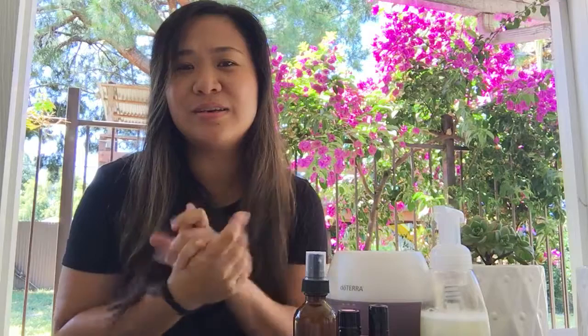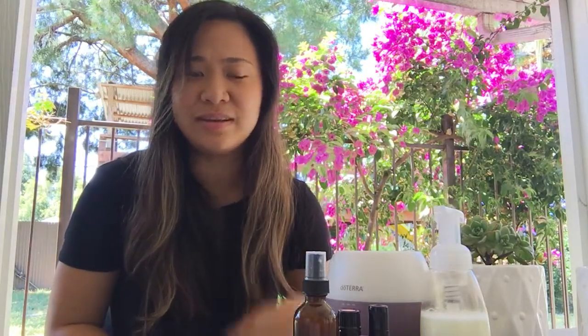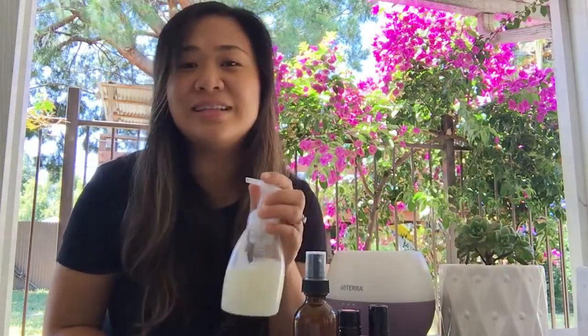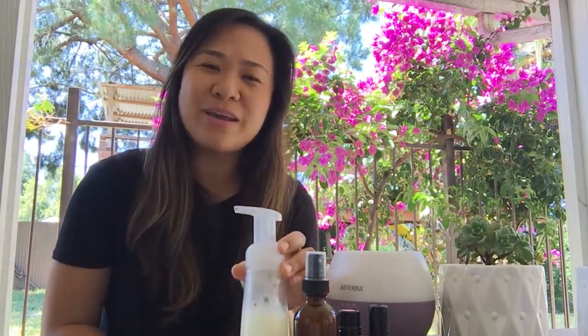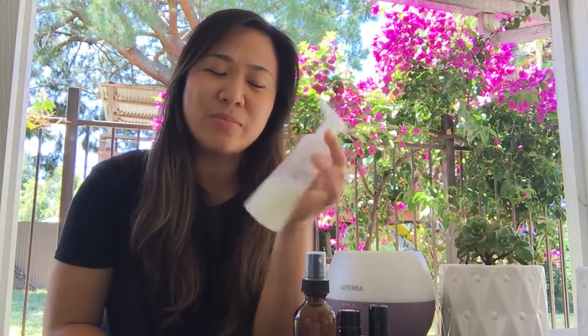You get that nice Christmas smell in there too. I really like this — I use it on our family and I prefer it over store-bought items. That's our hand cleansing spray, and I also made a hand soap and surface cleaner.